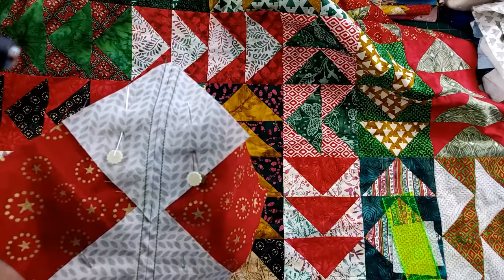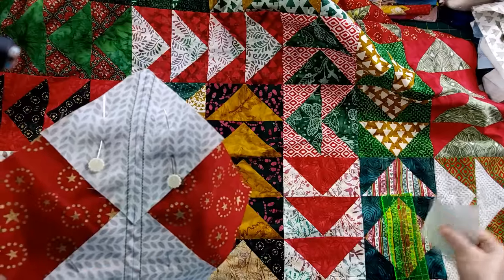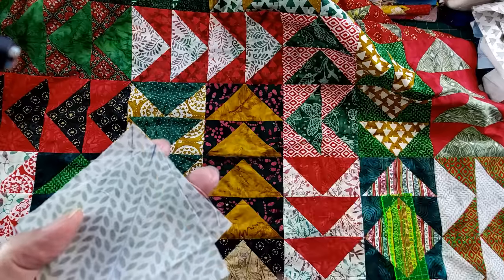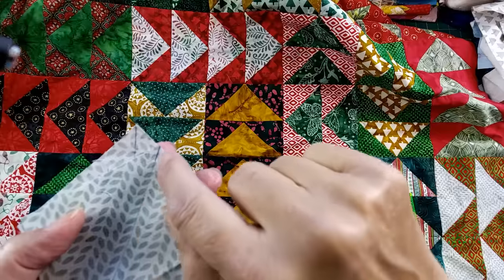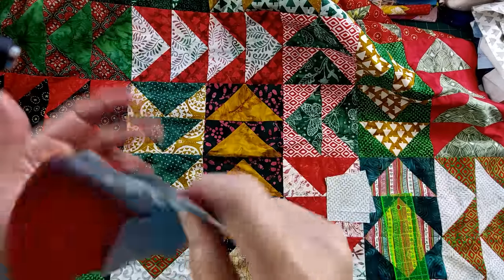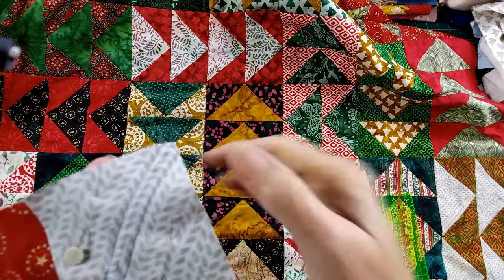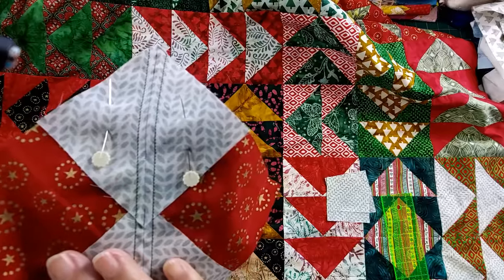You'll notice I have my pins in — pin these, because back to accuracy again. When you're making your blocks, you need to draw a line down the center. Get that line exactly in the corner, because that's going to be your guideline for sewing. If that is skewed and not in the right place, you're not going to get a straight seam. Then make sure that this line lines up to the other block as you're sewing. These little pointers are going to make such a big difference when you make your own geese.